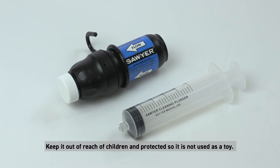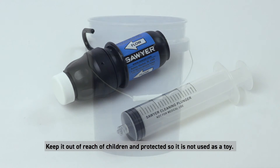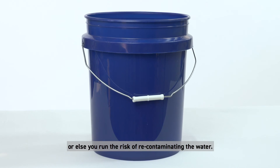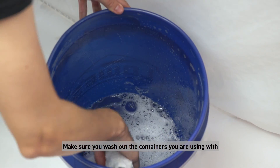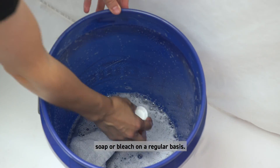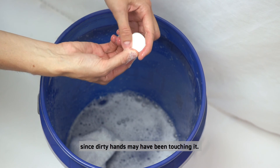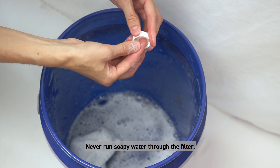It is best to keep your filter, backwash plunger, and bucket components out of direct sunlight. Keep them out of reach of children and protected so they are not used as a toy. Always filter water into a decontaminated storage vessel to avoid recontaminating the water. Wash out the containers regularly with soap or bleach. You can also remove the cap and wash it regularly, since dirty hands may have been touching it. Never run soapy water through the filter.